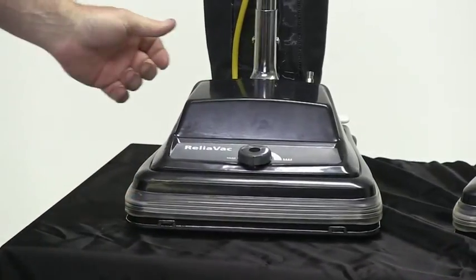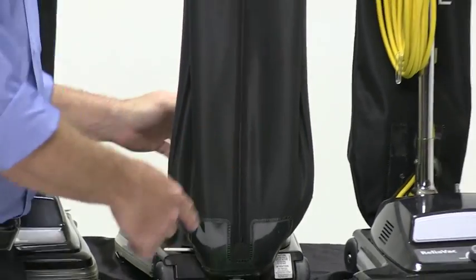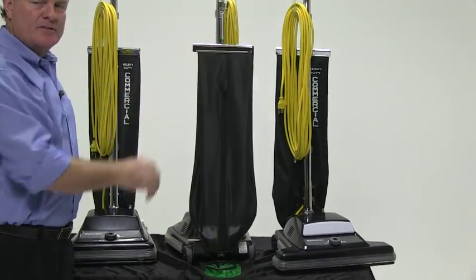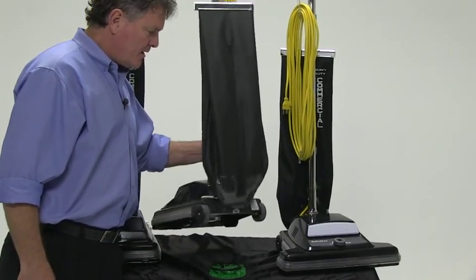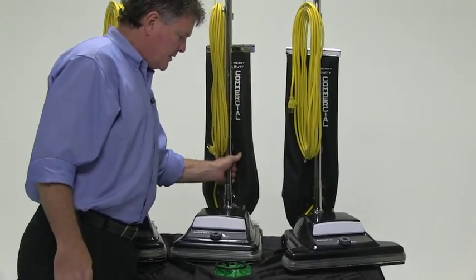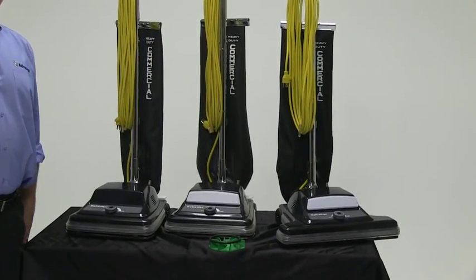When you get to the HD units, you'll upgrade to a bag with a zipper. It has an insert with more of a top-fill type bag, and disposable paper dust bags as well. That's a brief overview on the line of vacuums we call the ReliaVac.